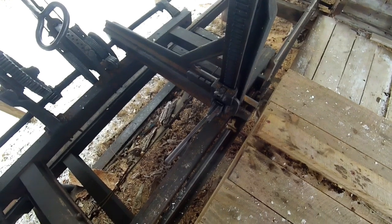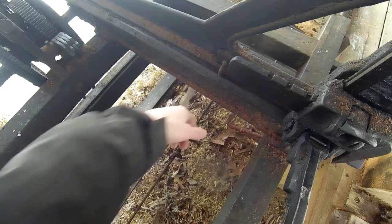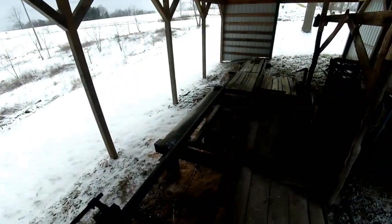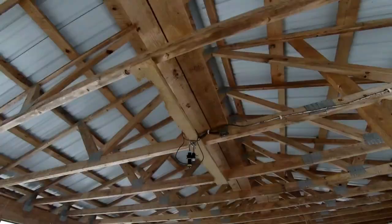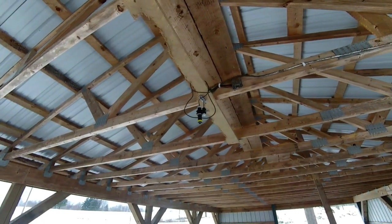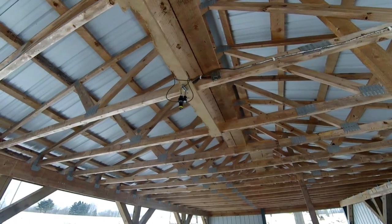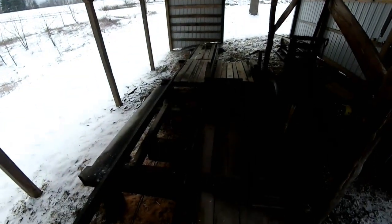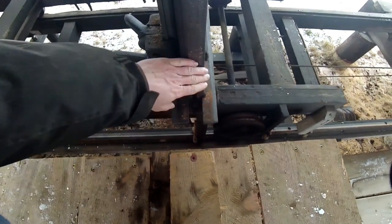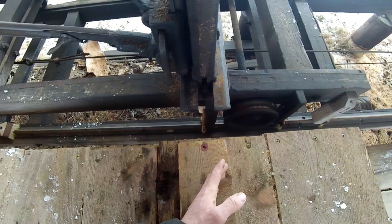Since this carriage doesn't have a readout except for this little point, you can't really see that when the log's on the setworks. So I put a laser line in the ceiling — it's a little 12-volt power supply laser that shines a line. I have it pointed at the same plane as the blade, so I can just set a tape measure up against the back here and wherever that laser hits is where the blade is going to hit.